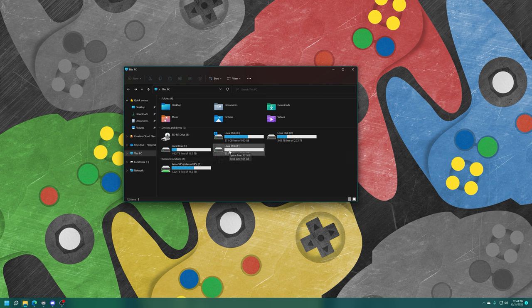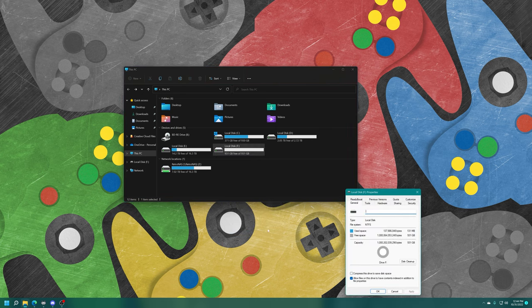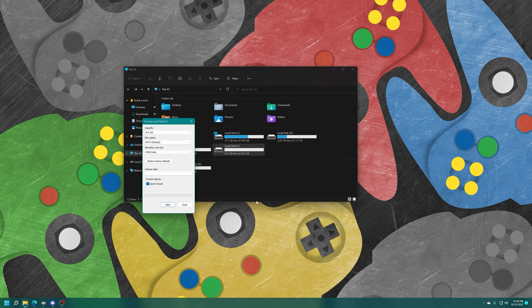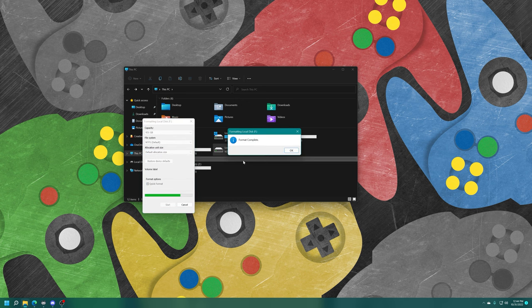Make sure your drive is formatted as NTFS. If it is not formatted, you can just right-click on it, choose Format, select NTFS, Quick Format, and Start.